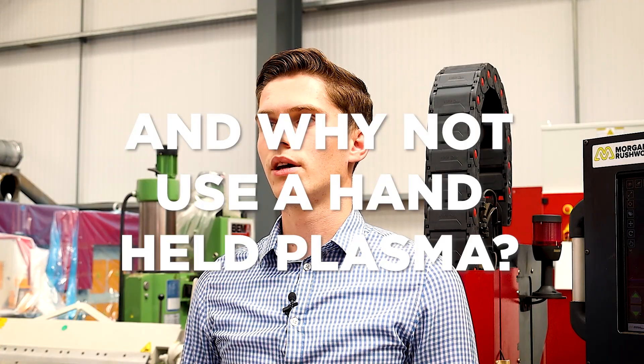The main benefits of a CNC cutting table over a handheld plasma are: one, you can nest multiple parts, and two, the accuracy and cut quality of the CNC plasma.